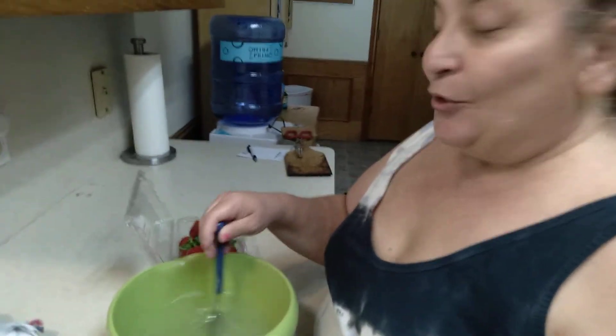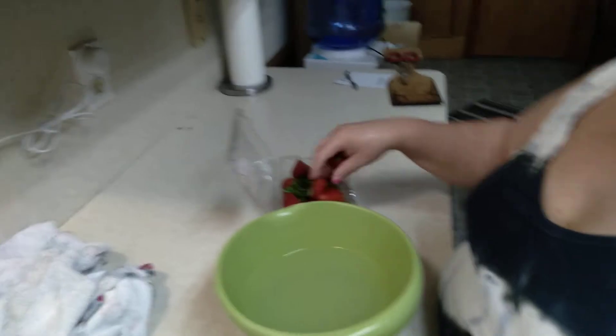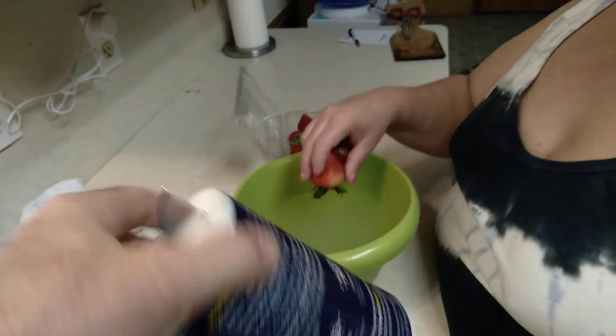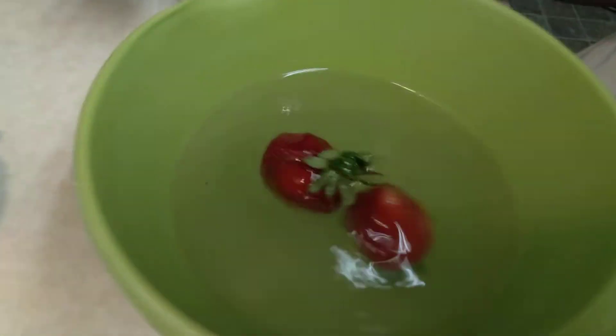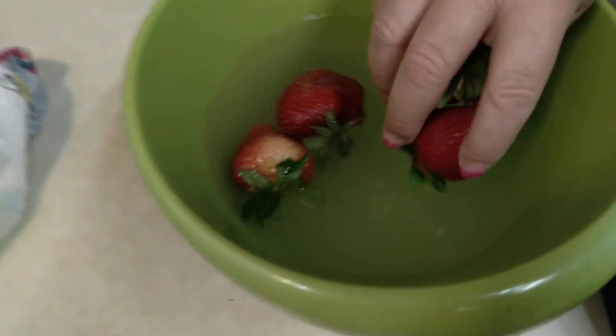Martha, if you do water and salt together, and then you do strawberries, it's supposed to have the bugs come out of strawberries. So you put Morton salt in water, and you put the strawberries in there, and bugs are supposed to come out?